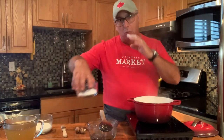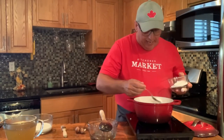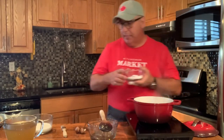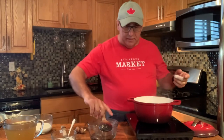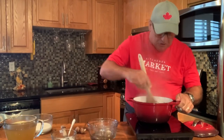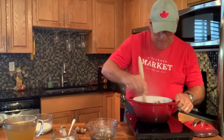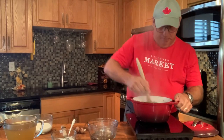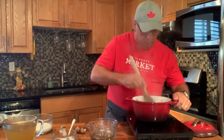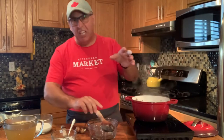Now let's talk about our roux — we're trying to get that thickness into the soup. We're going to add our flour to our mushrooms. All you're trying to do is just mix it in; we're not trying to overcook it. Just mix it in for a couple of seconds, not a lot of time.